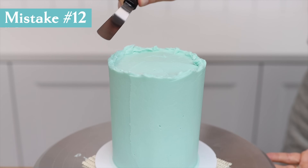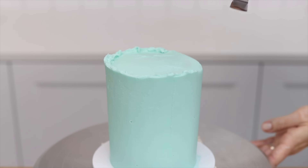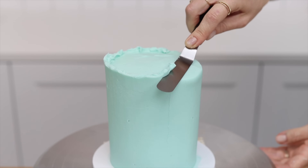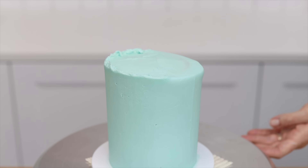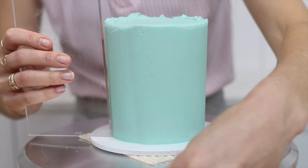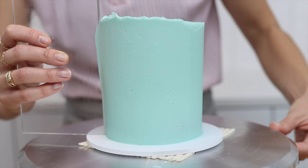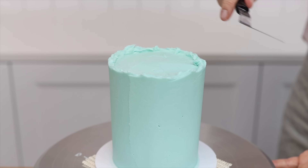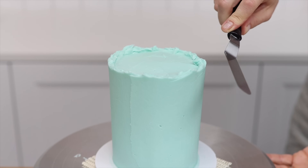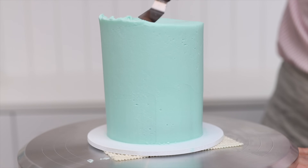Your technique for tidying up the top edge is important. If you push downwards to remove excess frosting, it creates a bulge on the side of the cake. If that happens, scrape around the cake again with your cake comb to flatten the bulge, then tidy up the top edge by pushing sideways with your offset spatula — not down — to push the excess frosting across and lift it off, leaving a neat top edge with no bulges.